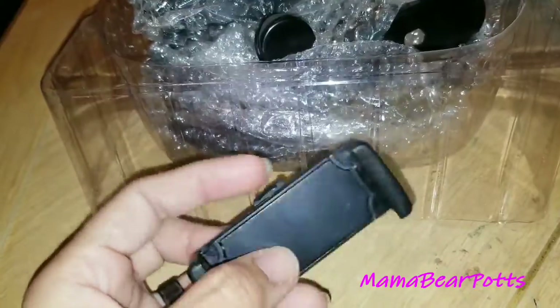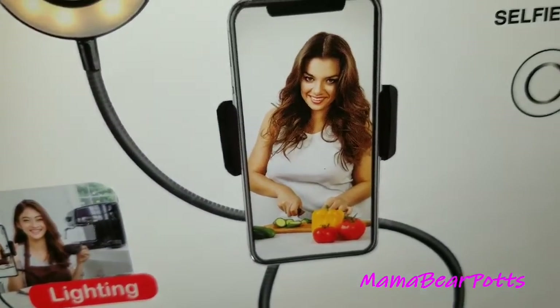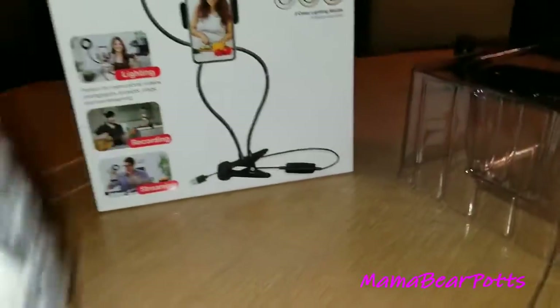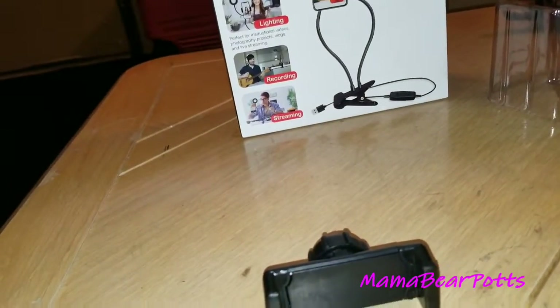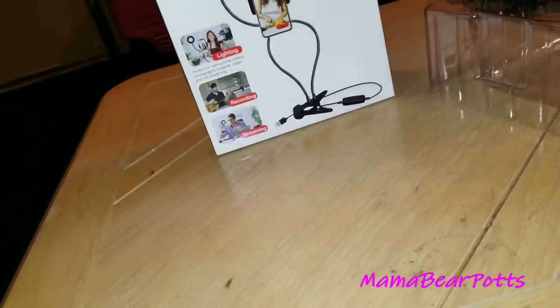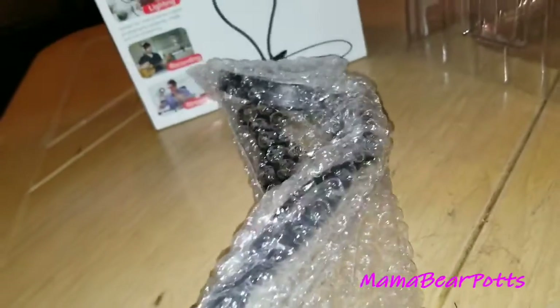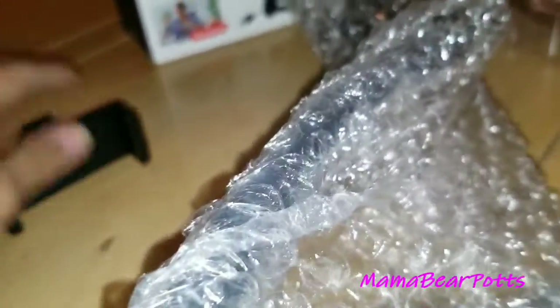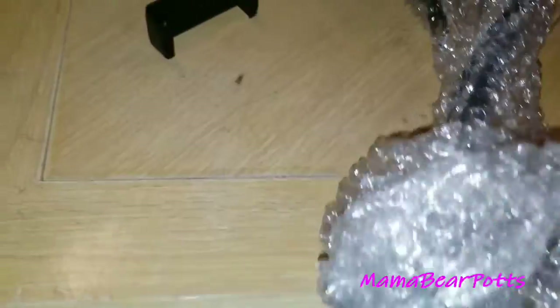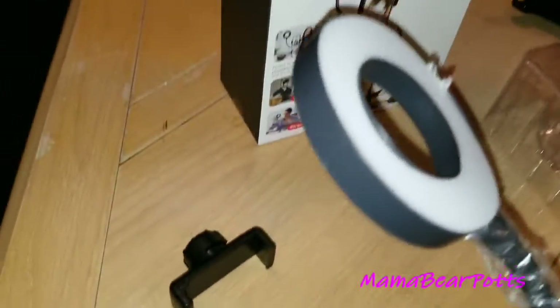This is actually the thing that you put your phone on, and I'll show you on the box — it's that piece right there. And then you have the rest of it. And this is the rest of it. I actually like this because — sorry, I'm popping the bubble wrap, that's probably what you hear. I'm trying to do this one-handed so I can take everything off and still show you guys at the same time.